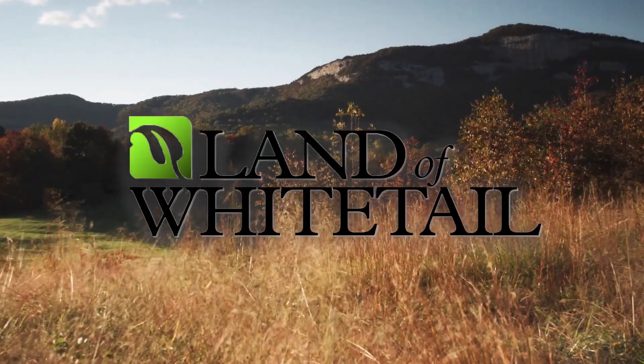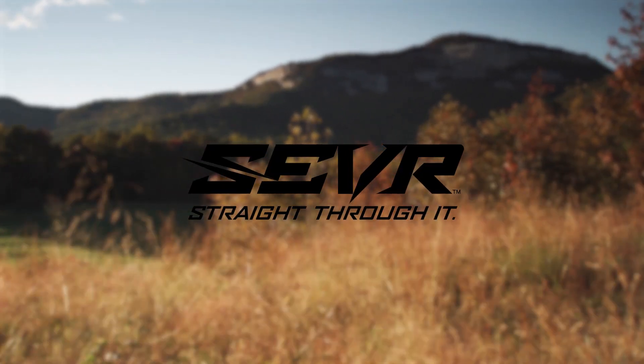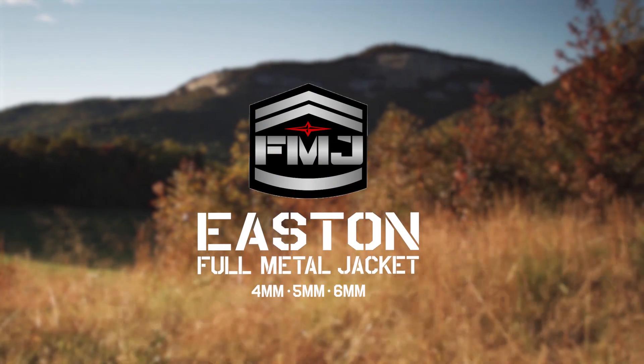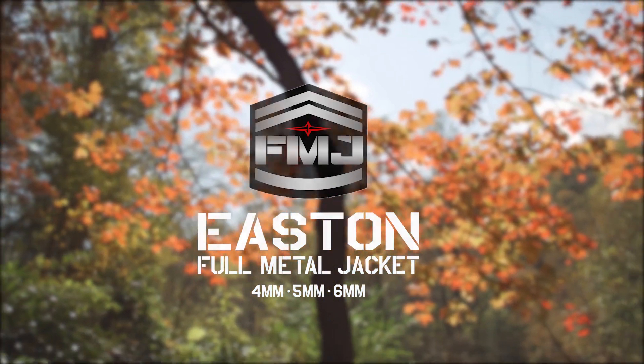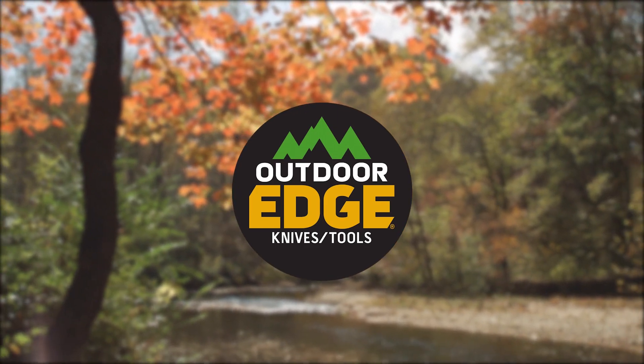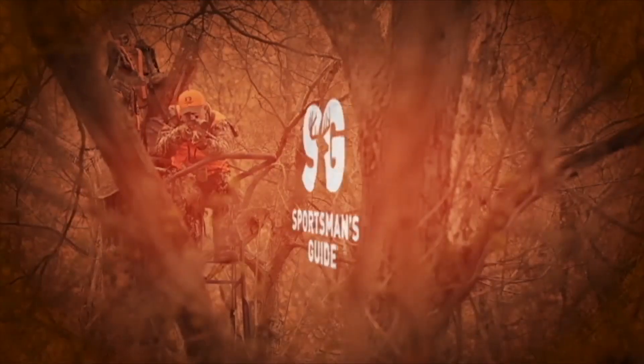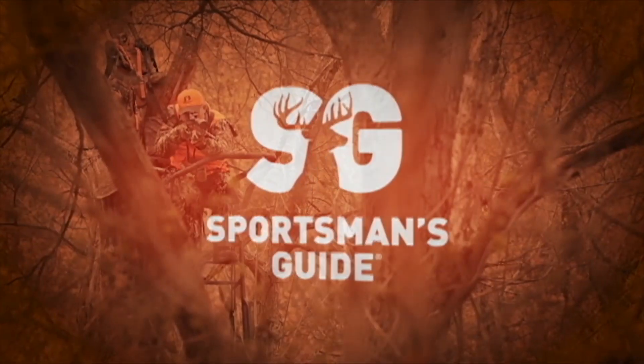Land of Whitetail is brought to you by Sever Broadheads — straight through it. Get armed and deadly with Easton FMJ Arrows. Outdoor Edge — make the cut. And by Sportsman's Guide — nobody sells more tree stands, nobody sells them for less. Sportsman's Guide dot com.